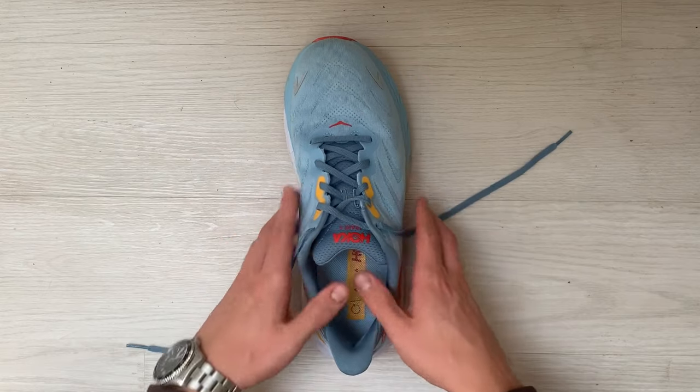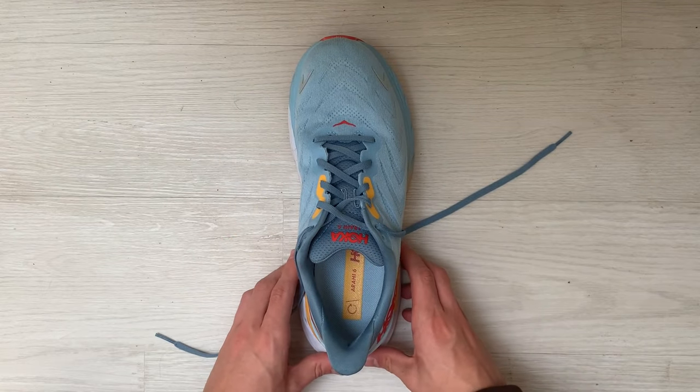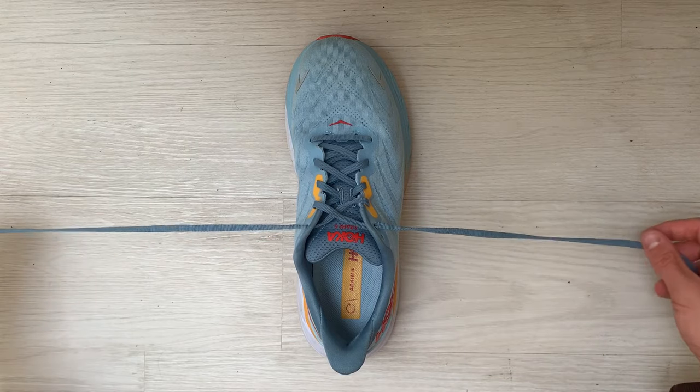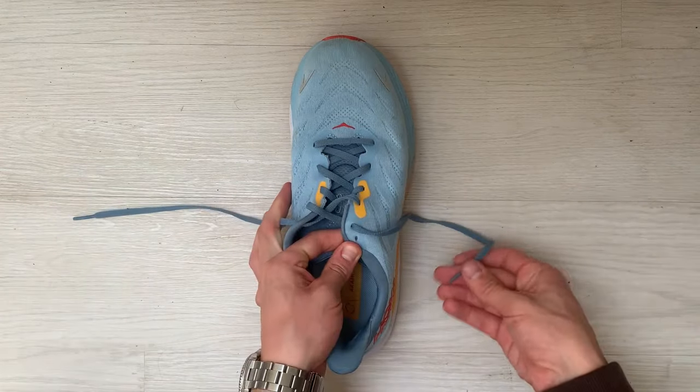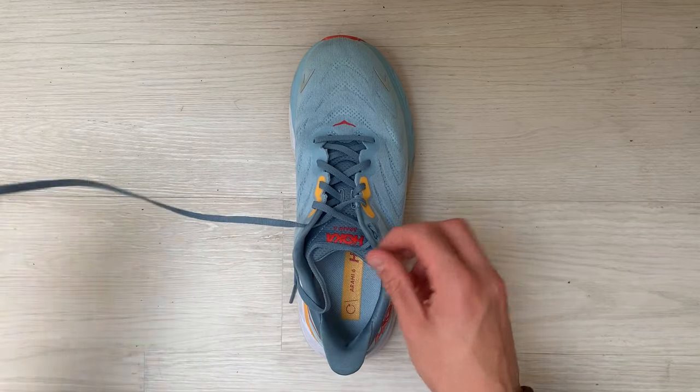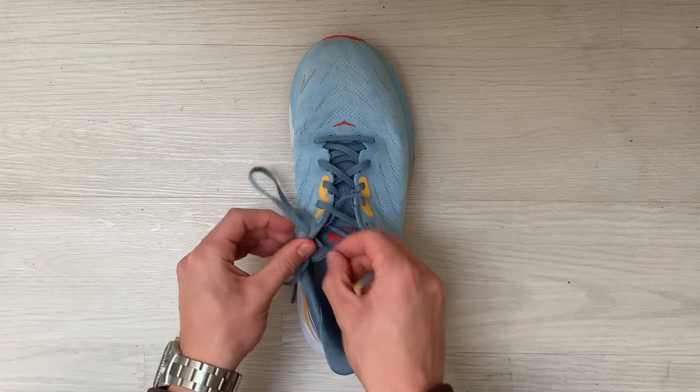Your shoe probably looks something like this right now, where the laces are on the outside of the shoe. The first stage will be to place these laces on the upper inlet towards the inside of the shoe. You can see here I'm placing the right hand lace on the inside of the shoe through the inlet, and I'll do the same on the left hand side.